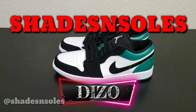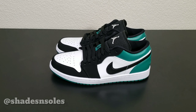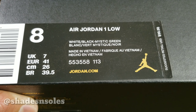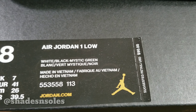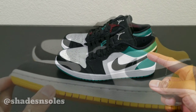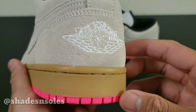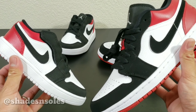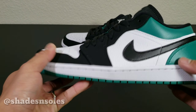Hey, what's good guys, it's your boy Diesel. Today we're taking a look at the fourth Jordan One Nike SB Low. The box tag reads Air Jordan One Low, White Black Mystic Green. Size eight, not my true to size — that's actually a half size down, but that's how I like my Jordan One Lows. Suggested retail price: 90 bucks. This is the fourth because the first was the Black University Gold, next was the Gum Pink colorway, then the Black Toe colorway.